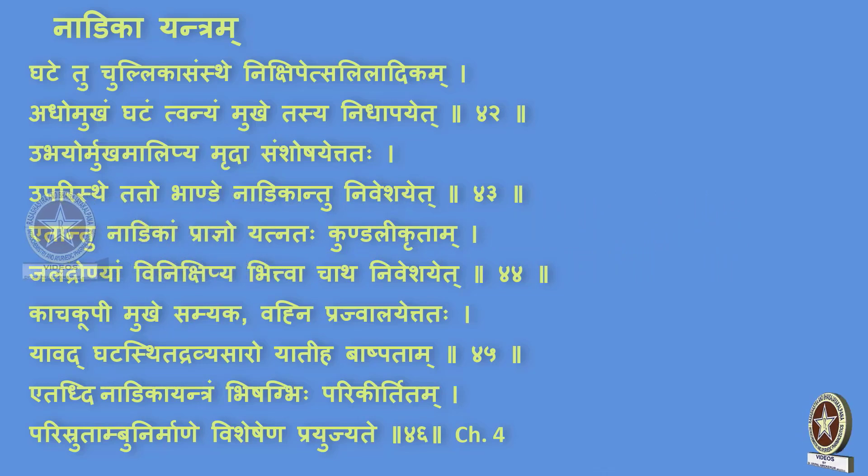Kachakoopi mukhe samyak, vanyim prajwala et tathah. Yavad ghatasthita dhravya saro yatiha bhaashpatam. Etaaddi nadi ka yantraam bishakbihi parikirtitam. Paristrutta amgu nirmane visheshena prayujyate.